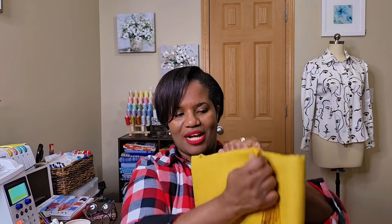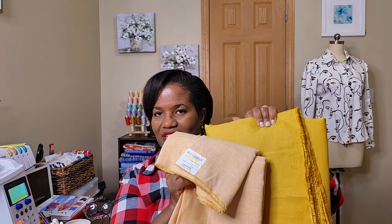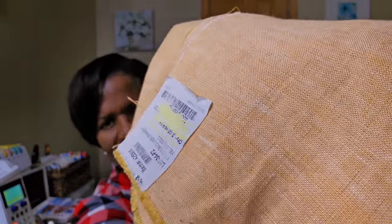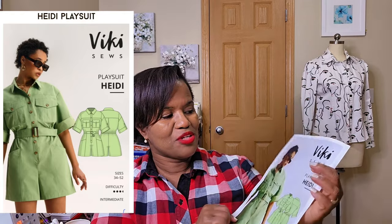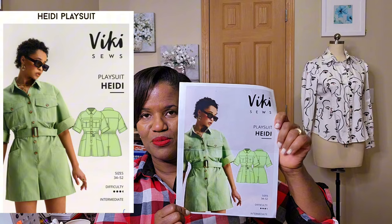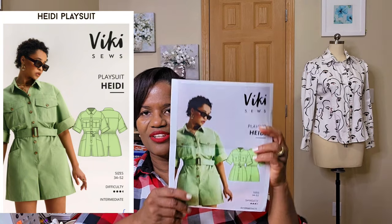I did have some yellow fabric before, which is a totally different color. They're both from Mood, but this one is like a heathered yellow — it has streaks of white going through it — whereas this gold is just plain. I absolutely love this one. I got four yards of it and I'm going to do the Vicky Sews Heidi play suit with it.